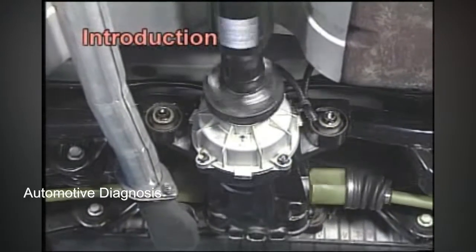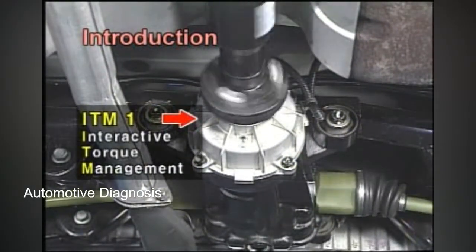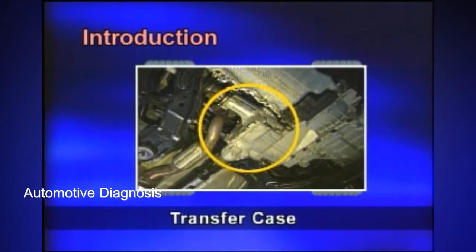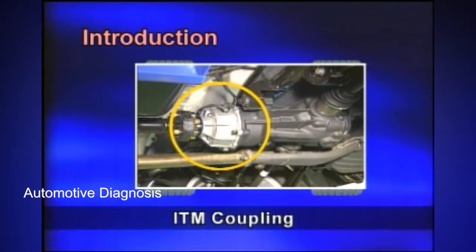Model ITM-1 Interactive Torque Management by BorgWarner is used for the four-wheel drive system on the Sportage. While this model is applied to the front-wheel drive vehicle, it changes the torque on the rear wheels depending on the road condition or driving situation.